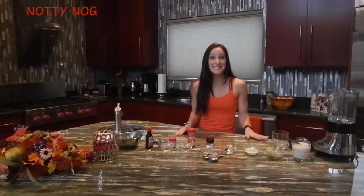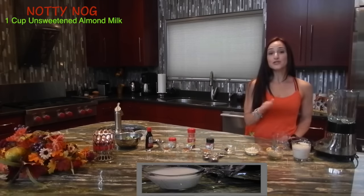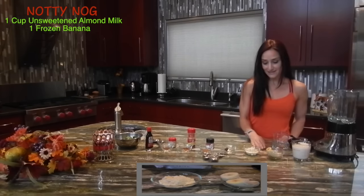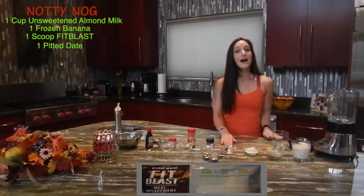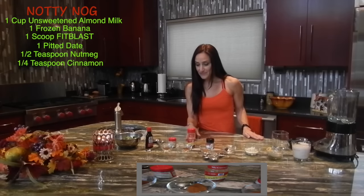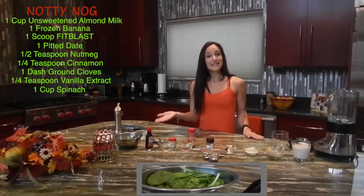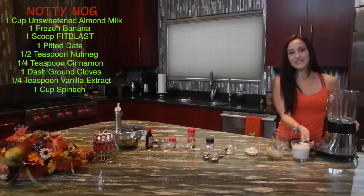You can make this naughty treat calorie friendly with some simple substitutions, and you won't even know the difference. Some of the ingredients you will need are one cup of plain or unsweetened vanilla almond milk, a frozen banana, one scoop of vanilla Fit Blast by Total Gym, a pitted date, one half teaspoon of nutmeg, one fourth teaspoon of cinnamon, a dash of cloves, one fourth teaspoon of vanilla extract, and a cup of spinach.